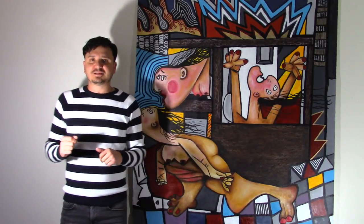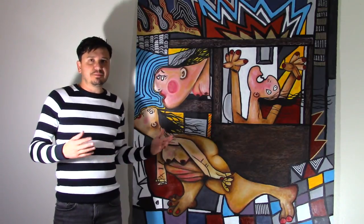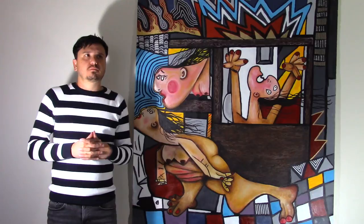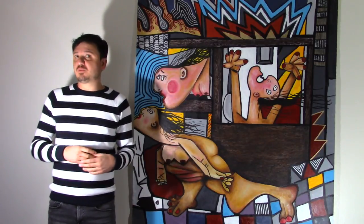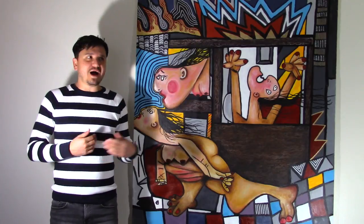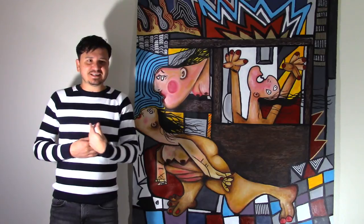A fun fact about this painting: it only took Pablo Picasso 35 days to finish it, so he worked non-stop, and actually his wife at the time depicted the process through photographs. The painting in real life is actually 25.6 feet wide and 11 feet tall, so it's very monumental. I'll put the picture so you can see it.